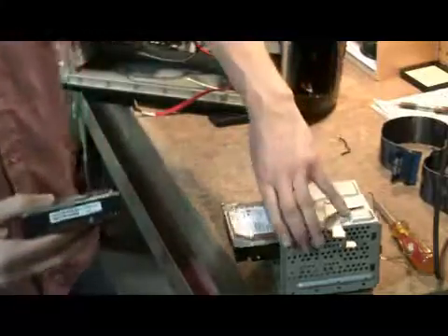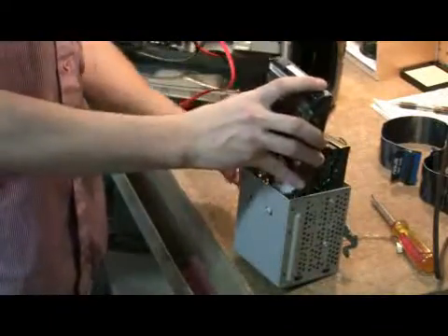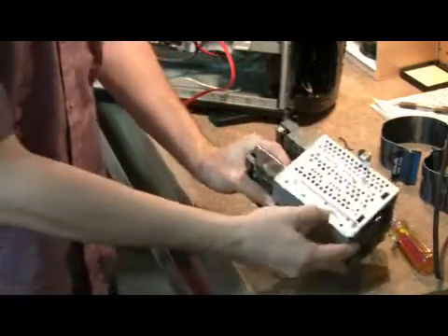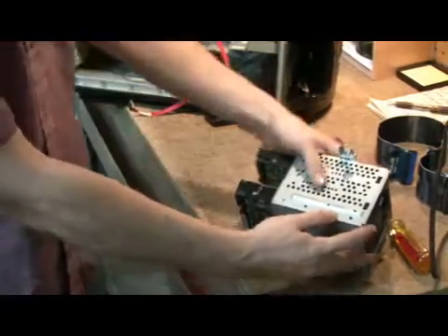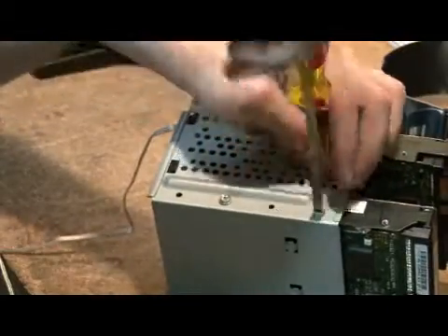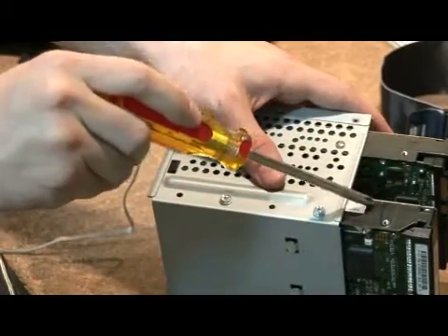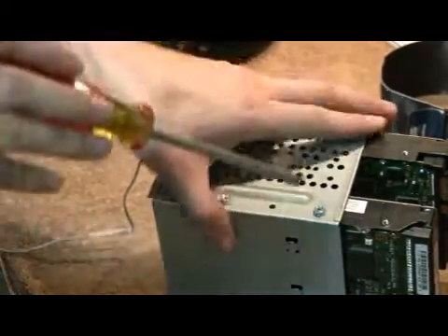The first step is you take your tray and insert your hard drive into the tray. You want to line up these screw holes with the holes here, so we're just going to push it back a little bit. One thing to keep in mind: these screws are made out of steel and these hard drives may have aluminum. You can over-tighten these screws and strip out the holes in the hard drive, so they don't need to be really tight.